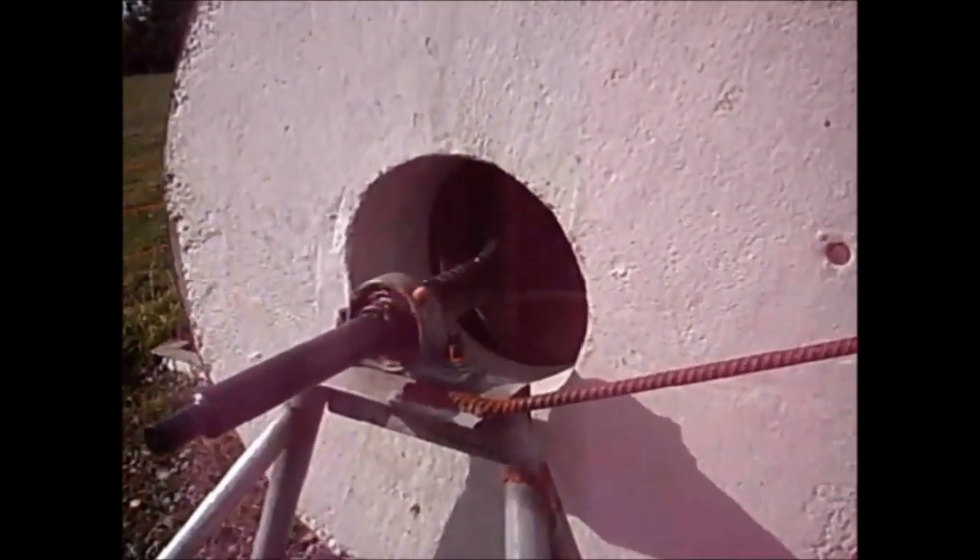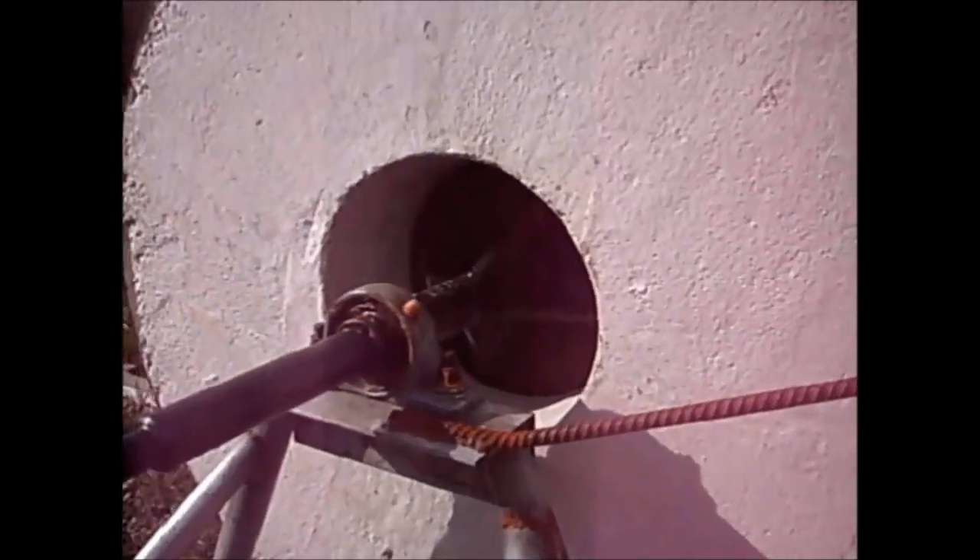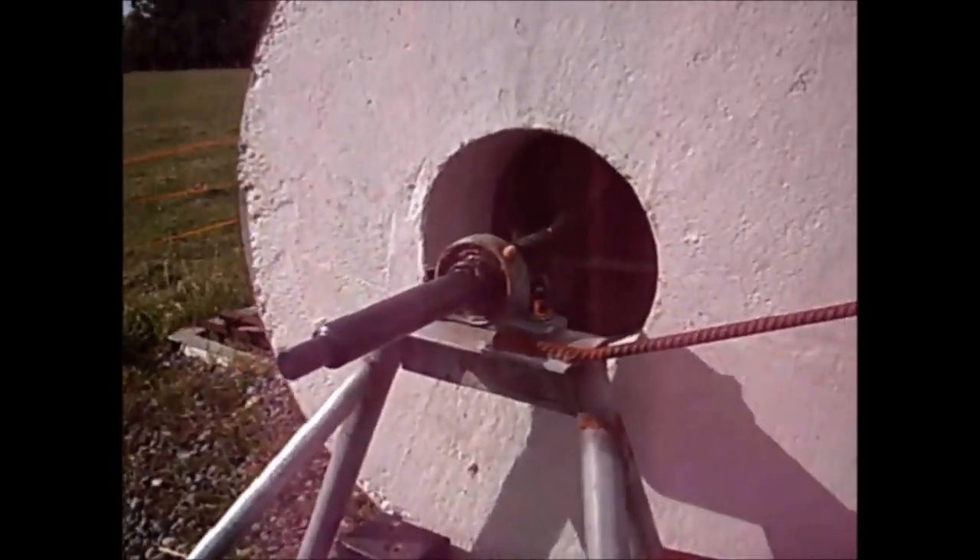The bolt-up wheel flange has gussets welded to the shaft, then the face was lathed up true. It was the only part I couldn't engineer at home.